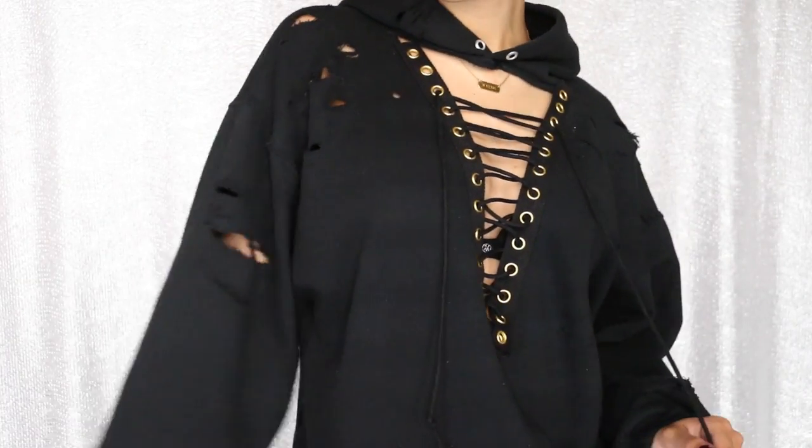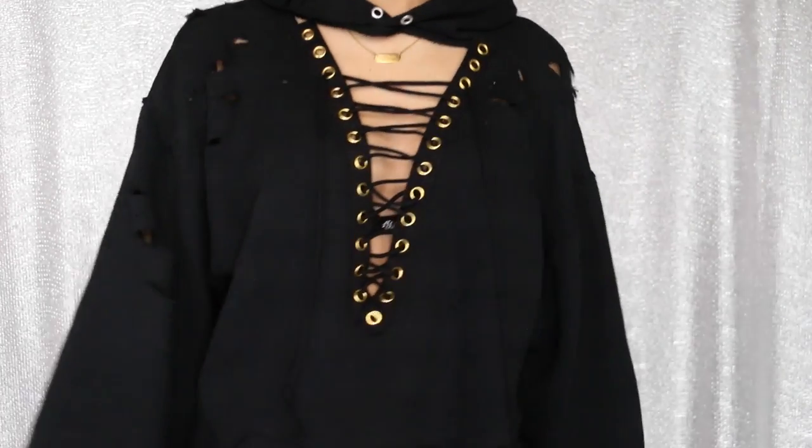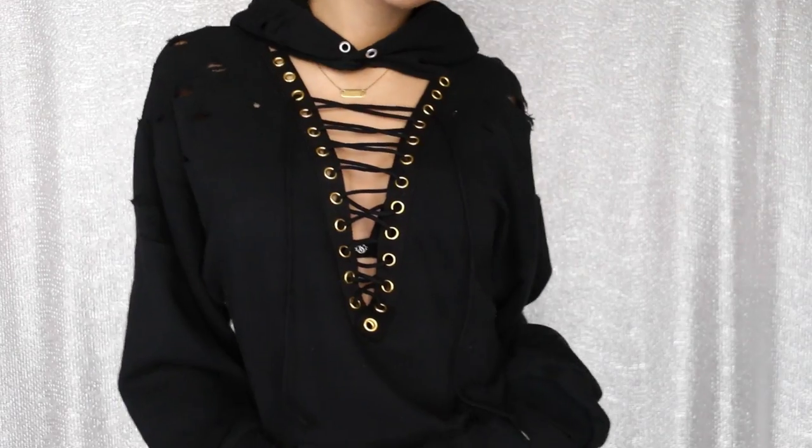Hey guys, it's Raven and today I have a fashion DIY thrift store revamp video. This is actually going to be a series of three videos, so after you watch this make sure you check out the other two. For this video I'm going to be showing you how I made this hoodie I'm wearing — it's a DIY lace-up front hoodie. This v-neck lace-up look is really on trend right now. I distressed it and added the lace-up detail in the front on a thrifted hoodie.